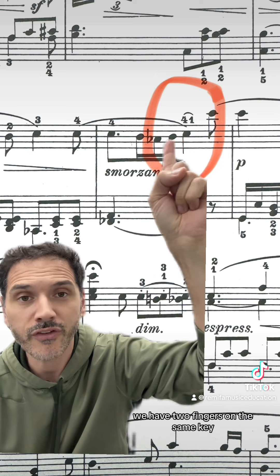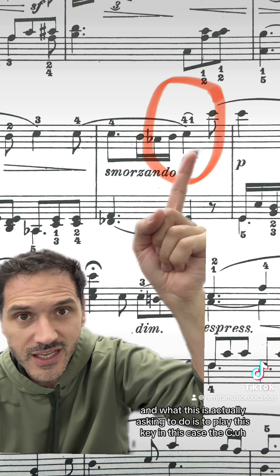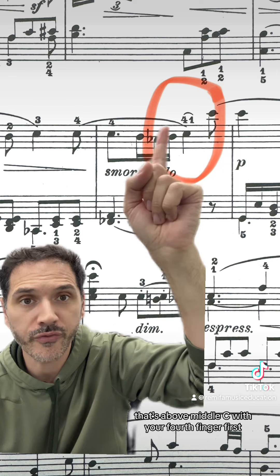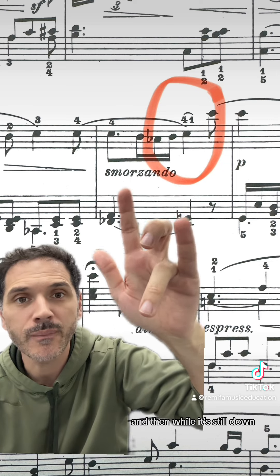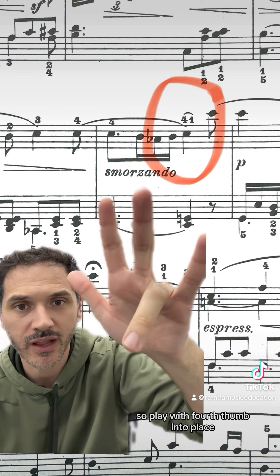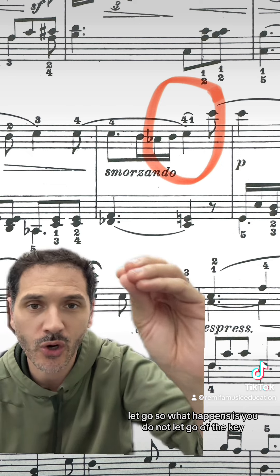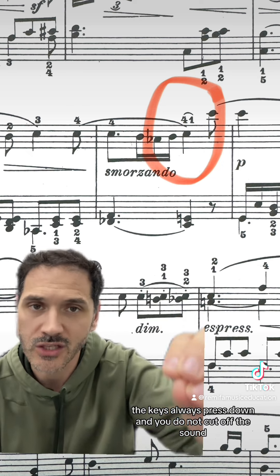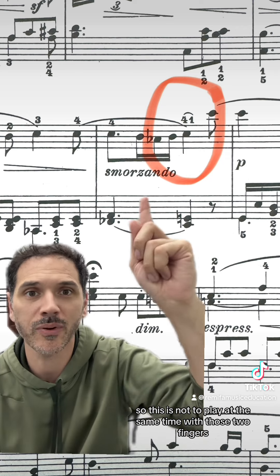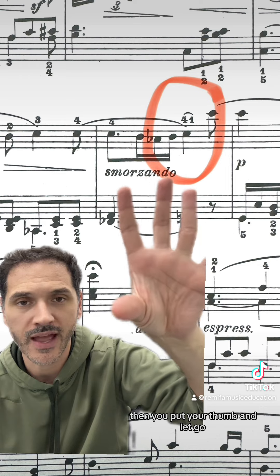We have two fingers on the same key. What this is actually asking you to do is to play this key — in this case the C that's above middle C — with your fourth finger first. Then while it's still down, you slide your thumb into place and let go of your fourth. So play with fourth, thumb into place, let go. What happens is you do not let go of the key; the key is always pressed down and you do not cut off the sound. This is not to play at the same time with those two fingers — it's to play first with fourth, then put your thumb and let go.